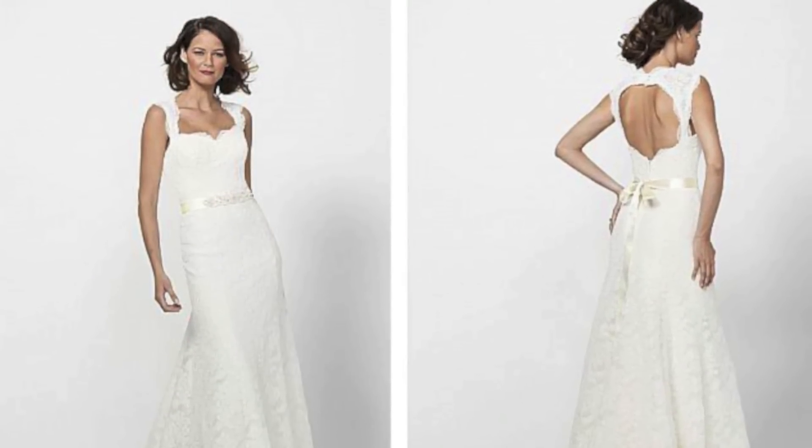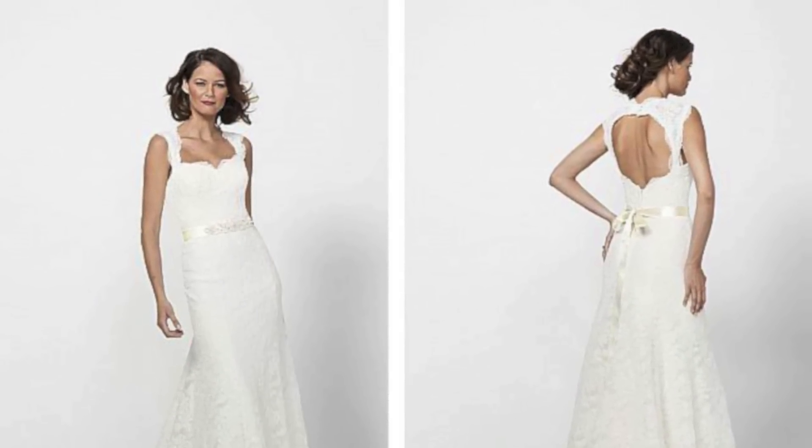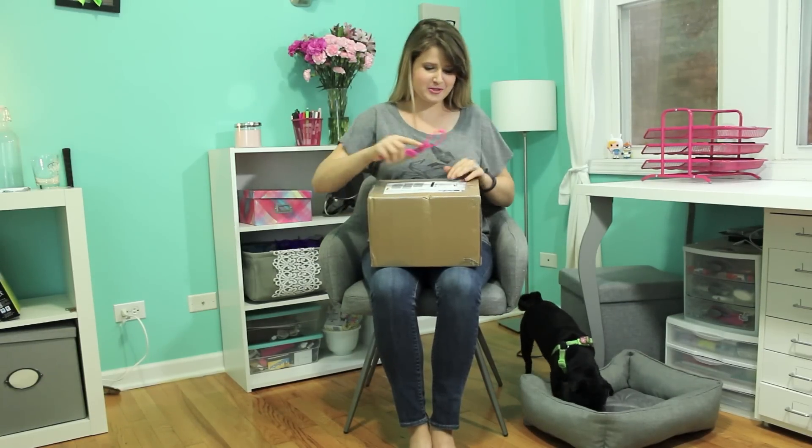I ordered my wedding dress from dressilyme.com. I ordered it about 2 or 3 weeks ago and I'm really surprised that it's come via DHL already. And as you can see I have not opened this box yet, so this is my official unboxing, and I pray to God this goes well because my camera has been shutting off lately.